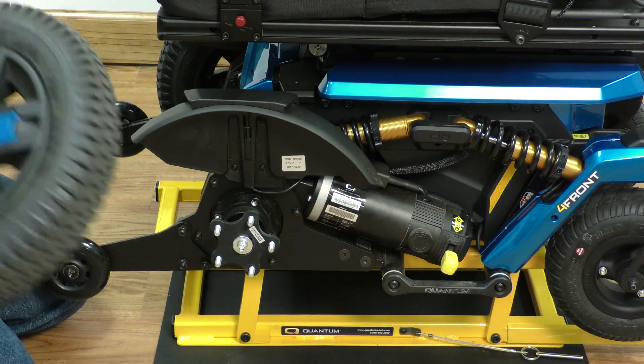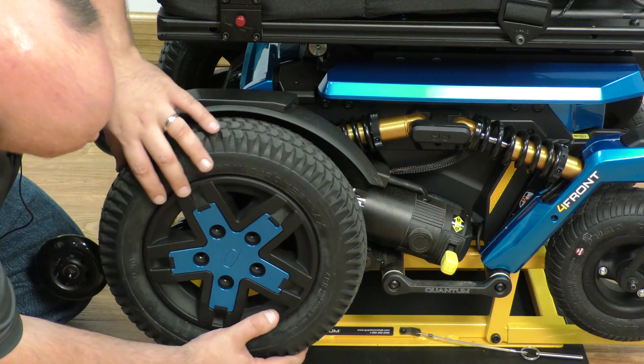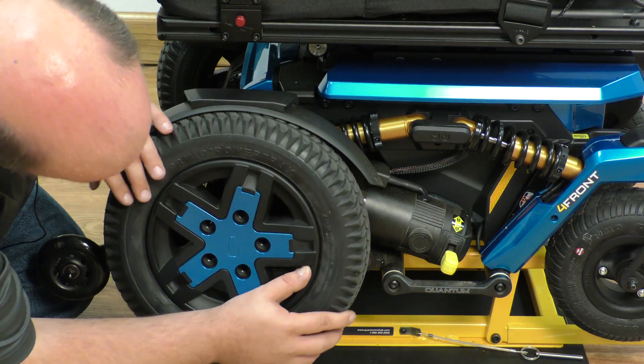And finally, we will replace our drive wheel.